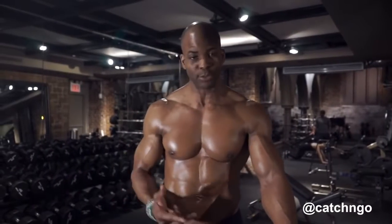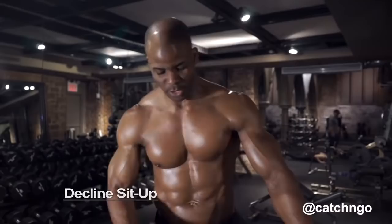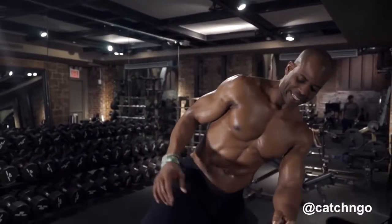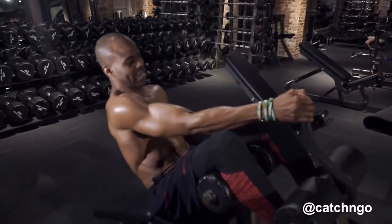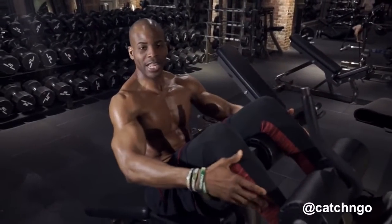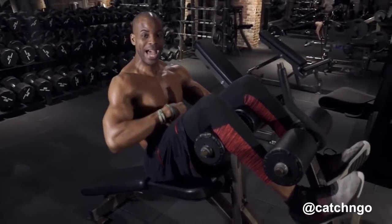Hey, it's Ingo and I'm doing abs. The exercise I'm doing today is the old school decline ab sit-up. So we're gonna get in this machine like this — it's nice and easy. Get in, get your legs locked into place, and then we're gonna go down and up keeping the abs tight.